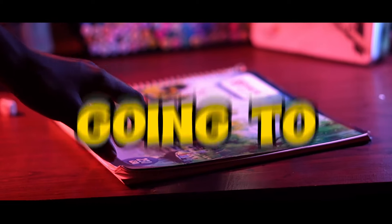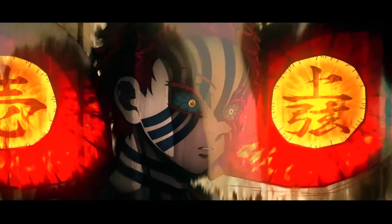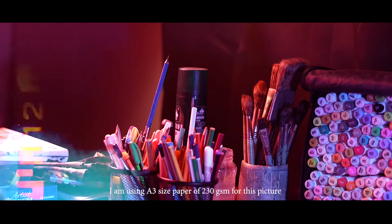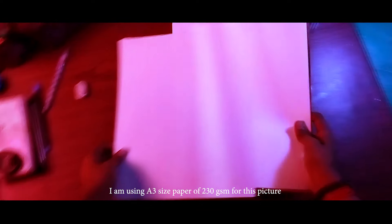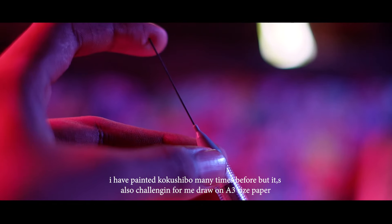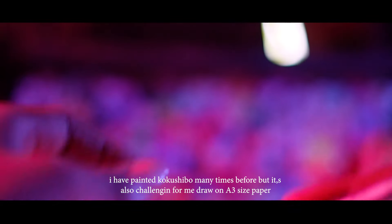In today's video, I'm going to draw one of my favorite demons from Demon Slayer. I'm going to use 230 GSM A4 size paper. I've drawn a lot from it, but this is a challenge for me. So let's do it!